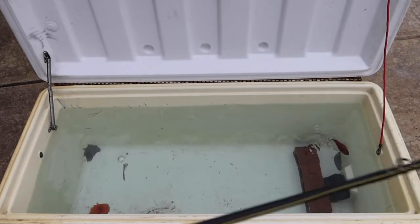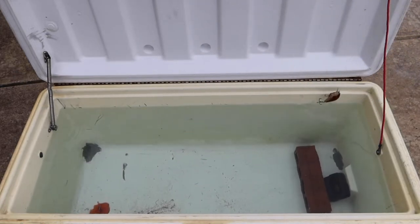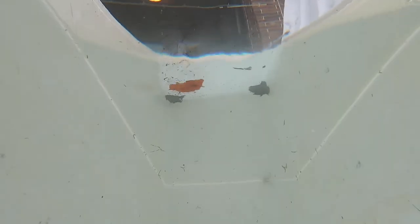Then what I'm going to be doing is actually jerking it like a jerk bait. This is what I find most successful — when you actually jerk it like a jerk bait, it gives it that little reaction strike action. Three or four pops there before we hit the end of our ice chest.